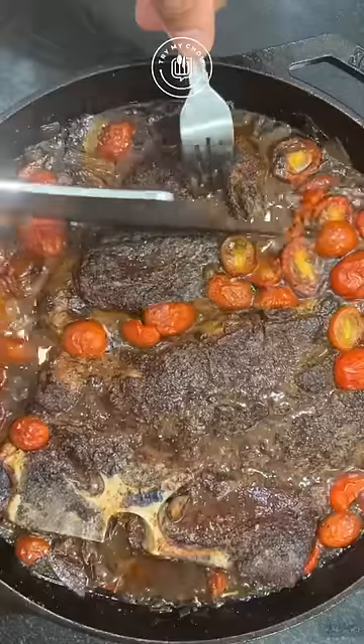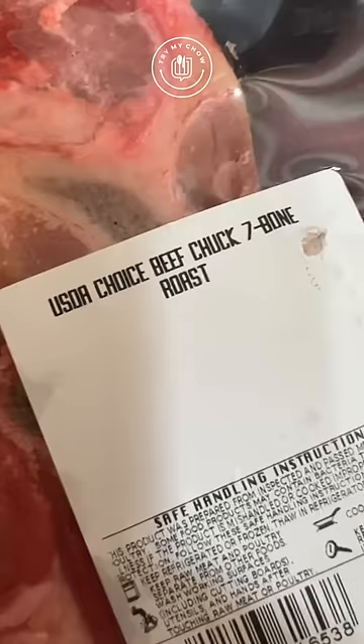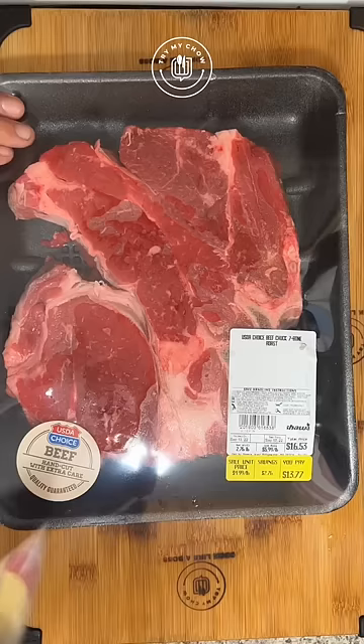Dinner is ready and guess what? This big piece of meat is one of the cheapest I could find on the market. $16.99 this whole piece. Beef chuck 7 bone.